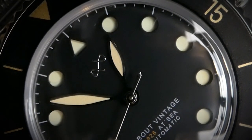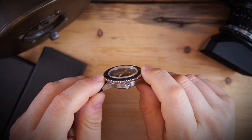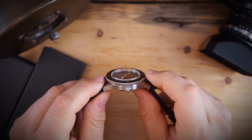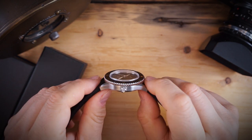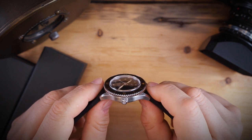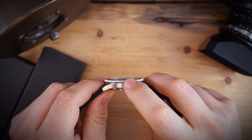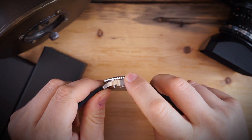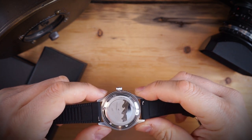The case is really nice on this watch — 39 millimeters across, 47 millimeters lug to lug, just under 14 millimeters thick, and around 13 millimeters thick if you don't include the heavily domed and boxed sapphire crystal with AR coating. It has a screwed-in crown and screwed-in case back, and the crown is of course signed.